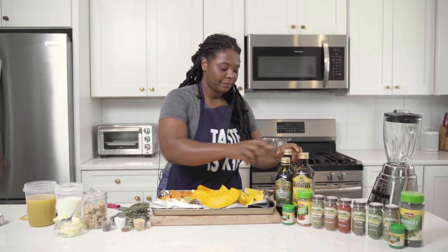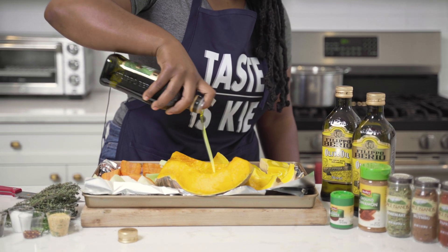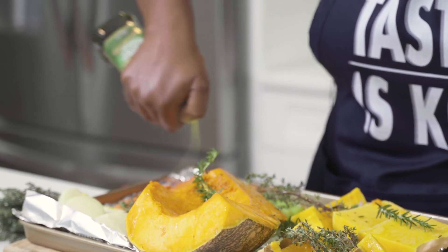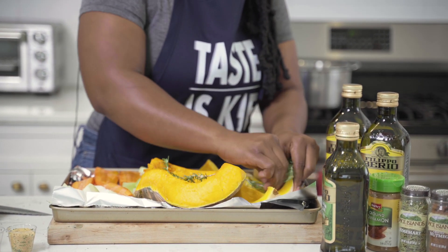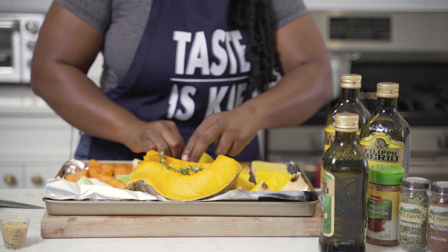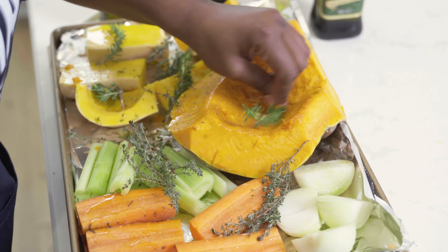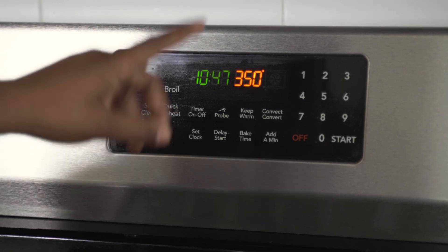We're just going to season this up — going in again with a little bit of Filippo Berio olive oil, drizzled all over our vegetables. I'm then going to go in with a little bit of rosemary, rubbing that on our pumpkin and squash. That's really going to infuse the oils of the herb into our vegetables. And the last thing is a little bit of thyme, because I love thyme. We're going to preheat our oven to 350 and press start.